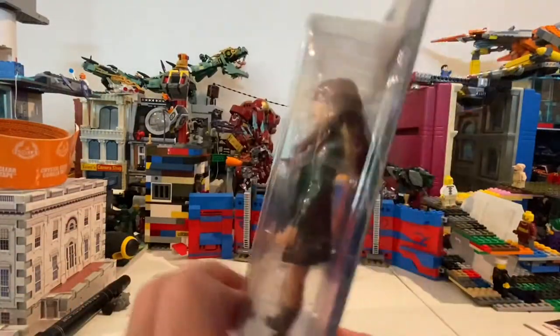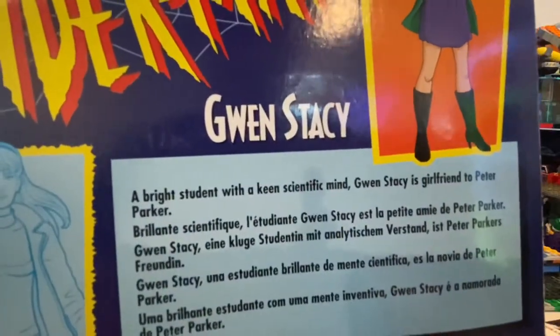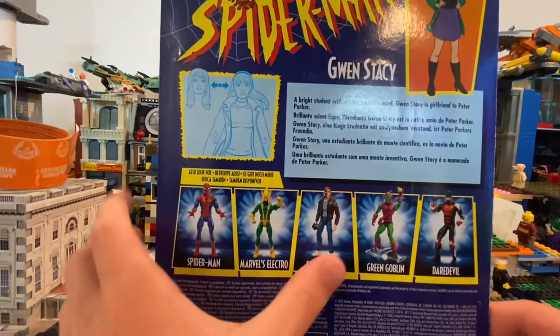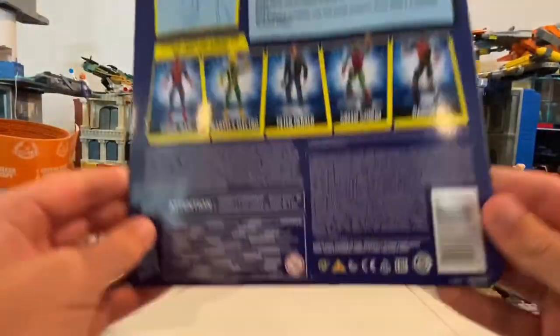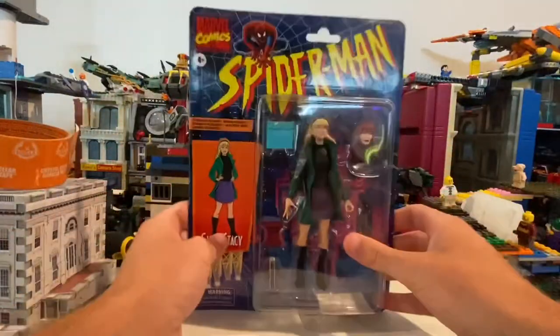Not much on the side or the top. You can pause the video and read the packaging if you want. Here's the logo and the same art on the back, along with the other figures in the wave: Spider-Man, Electro, Peter Parker, Green Goblin, and Daredevil. It's also showing you how to swap the head, and here's the DCPI. Besides that, let's crack this thing open.